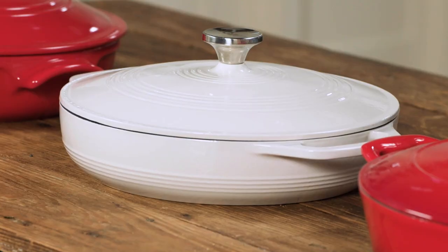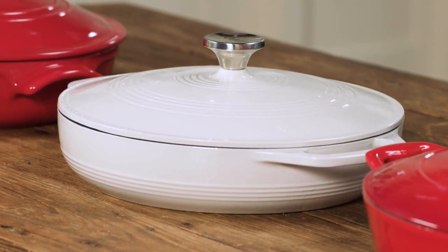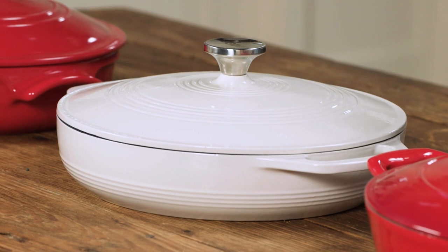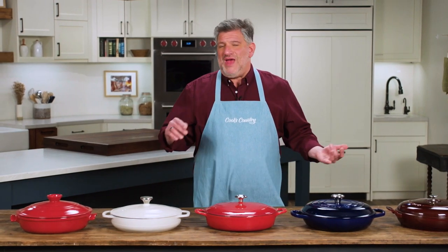These pots are almost like hybrids. They're a little bit Dutch oven, a little bit skillet because they're low and you can shallow fry or sauté in them. They're also a little bit roasting dish because you can roast chickens in them, or they're like casserole dishes. They're all pretty enough to go from the oven to the table, so you can make baked mac and cheese, a gratin, a pot pie, or something right in these. They're very versatile.